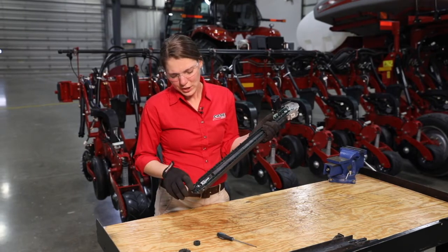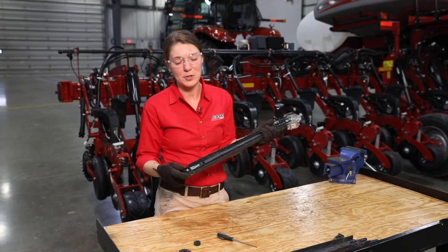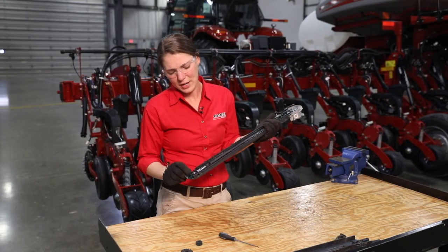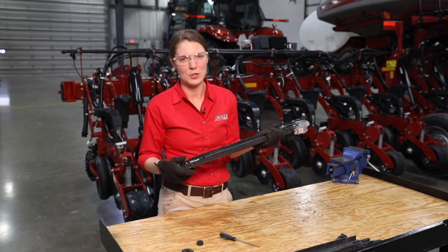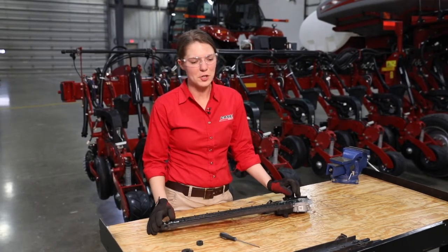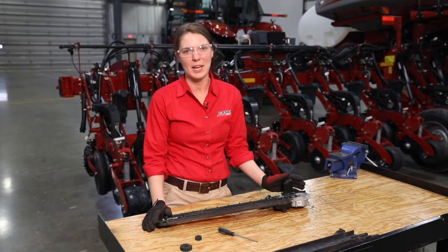Very lastly, we want to check the seed exit point on both sides of the speed tube housing. You can see the small stainless steel insert — we're looking in that area for any excessive wear that could cause a misplaced seed when it drops into the trench. For any further questions on preseason maintenance items on the speed tube, consult your operator's manual or contact your local Case IH dealer.